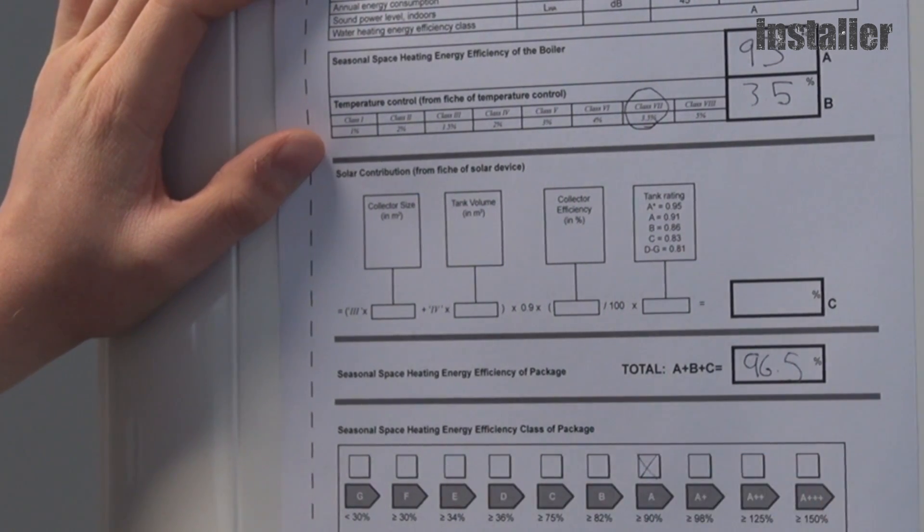96.5% is Class A, so put an X in here and give it to the customer. Job done.